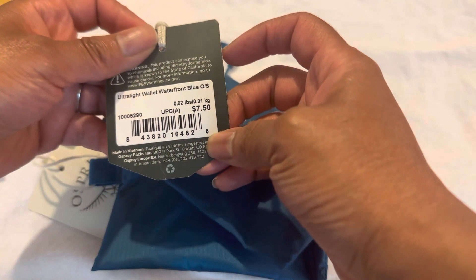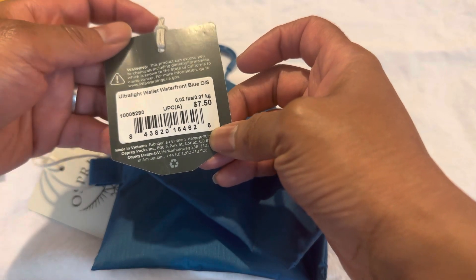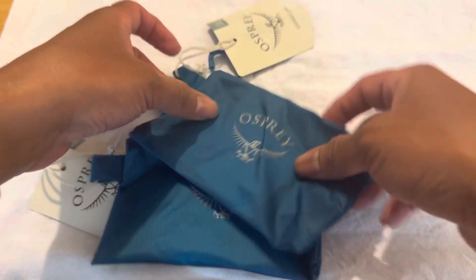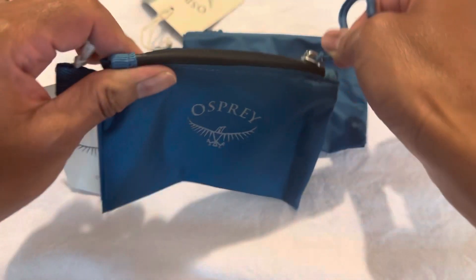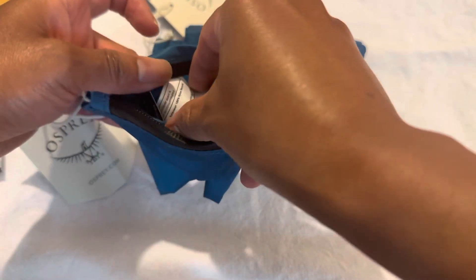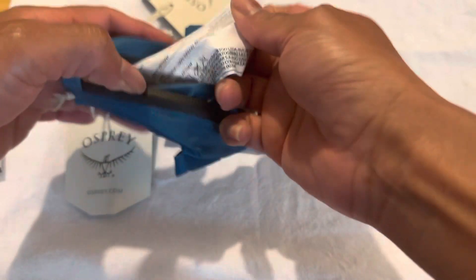They were priced at $7.50, which isn't bad. I'm going to be using this as my main wallet. I bought two — one to keep my cards and one to keep coins and cash in.